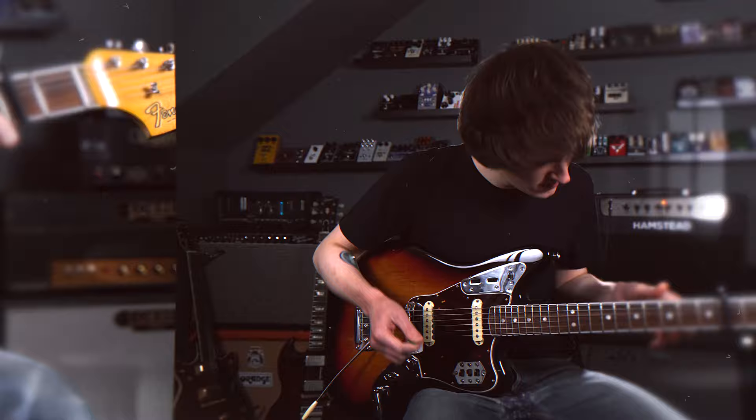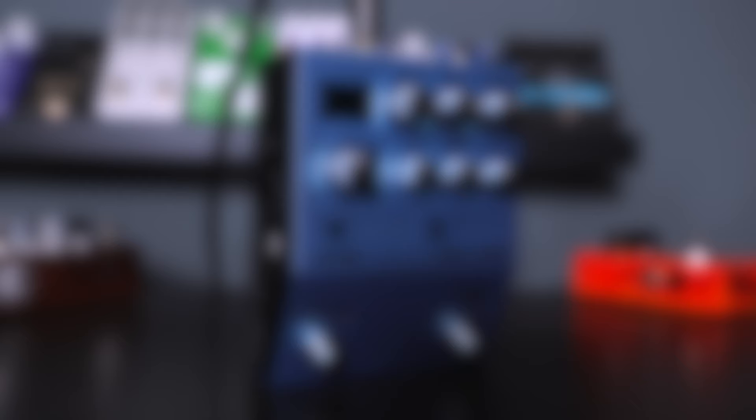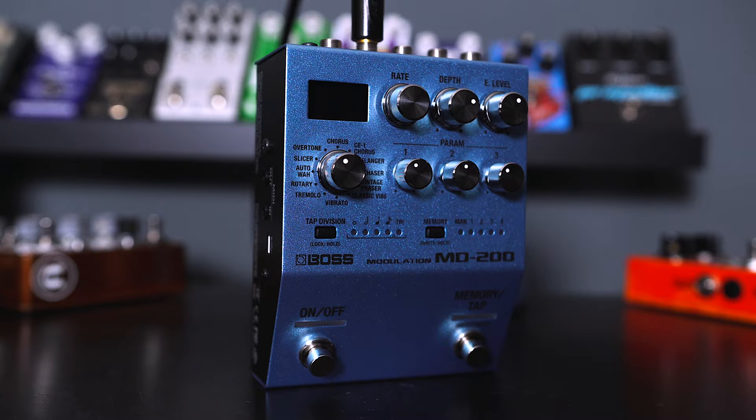So there we go — that was 'What Difference Does It Make'. Really simple: I'm just on the bridge pickup, I haven't got the strangle switch engaged. I had the Protein just to give us that kind of amp-turned-up sound, and then I was using the CE1 algorithm in the MD200. I had the rate at a reasonable speed but the depth quite low, which gives it more of a phasey thing rather than a seasick chorus sound. And then of course I had a bit of reverb coming from the amp.